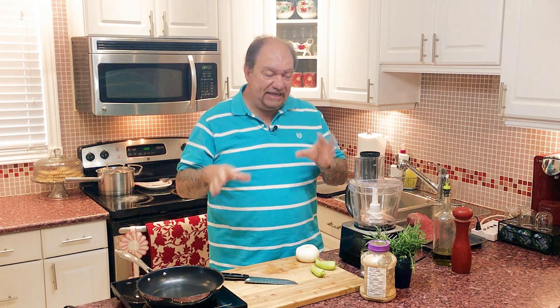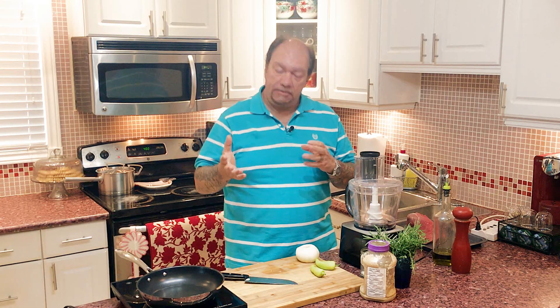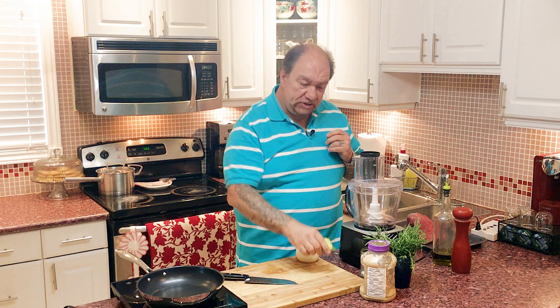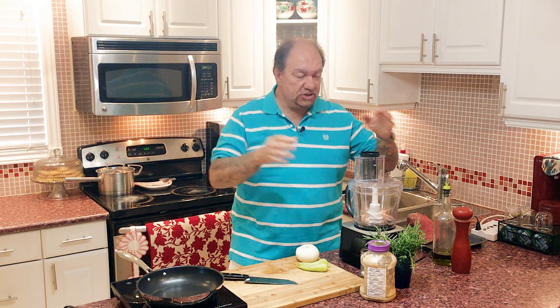To start us off, I'm going to make something very easy in terms of stuffing. The filling involves one onion, a couple of sweet peppers, garlic, rosemary, and thyme. The rosemary and thyme are fresh — right from my garden — and a little bit of garlic. That's it. We're going to throw them in our food processor, sauté them off, and we're off to the races.